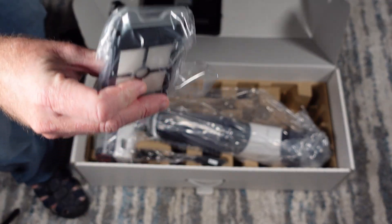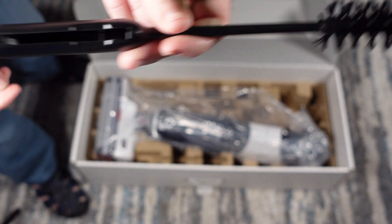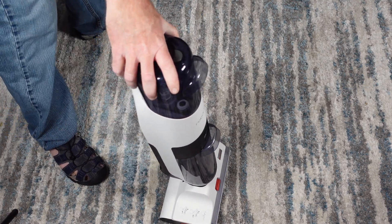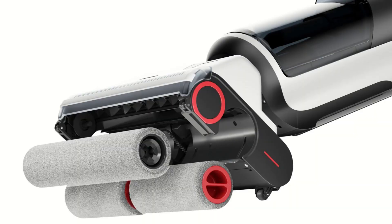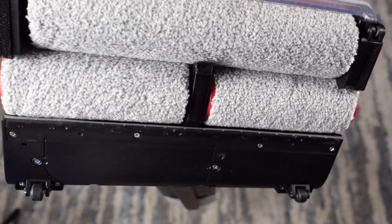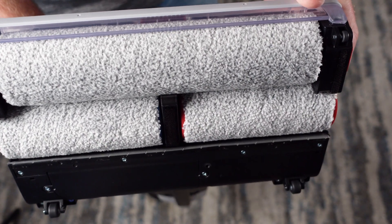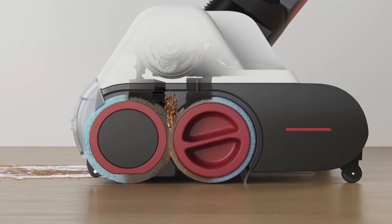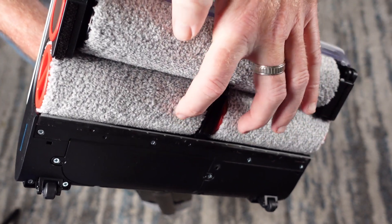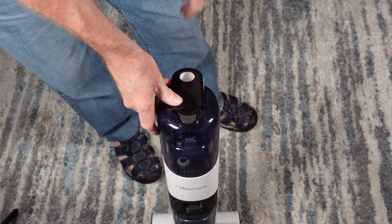An extra filter is included, along with a cleaning brush that has a little tool on the end for cutting hair off the roller brushes. Here is the main unit — the Dyad. Looking at the underside, the big news is your three roller brushes. There is side-to-side edge cleaning on both sides, which is the first I've seen from a manufacturer on both sides for total wall-to-wall edge cleaning. That was a problem with the Dreamy H11 Max — it did not have edge cleaning. This unit is powered by two motors: one powers the front roller brush and another powers the two back roller brushes. The unit itself has a 260-watt motor that powers the suction.